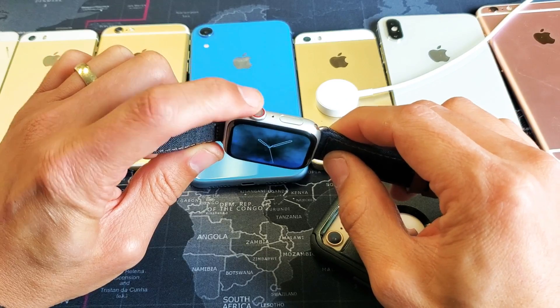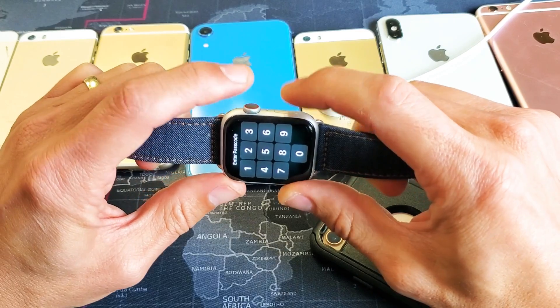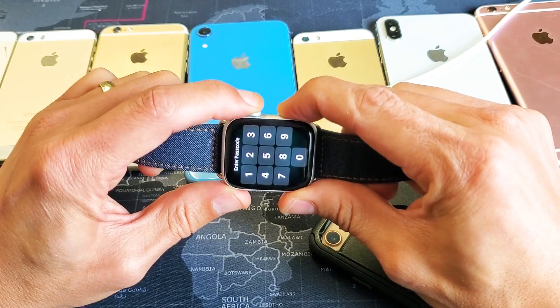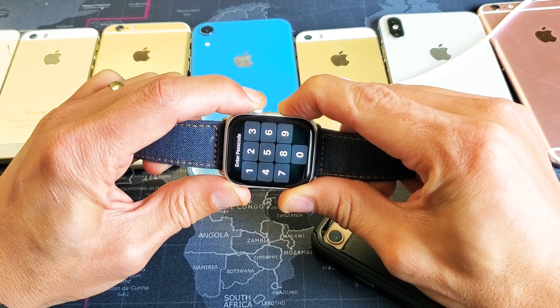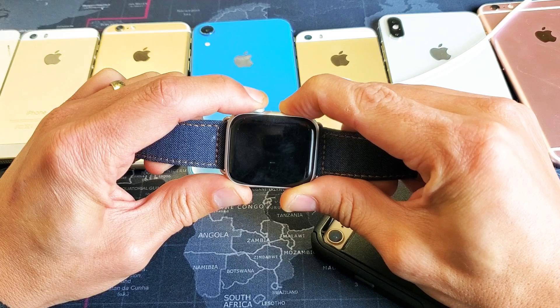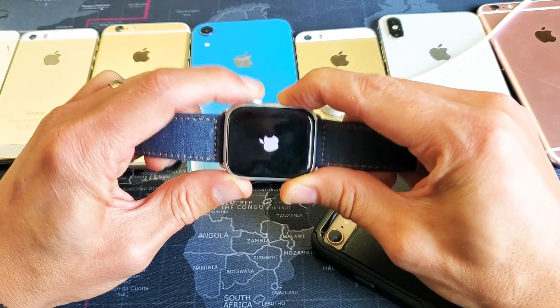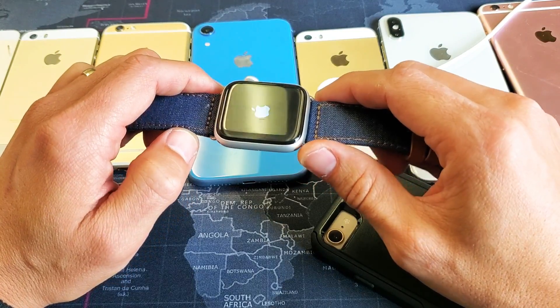It's going to be the crown button and this side button. You want to press and hold both of them. Press and hold and do not let go until you see the Apple logo reappear. Just wait, don't let go — I'm still holding on to both of these buttons. Now you can go ahead and release and hopefully it will boot back up and you will be back up and running.